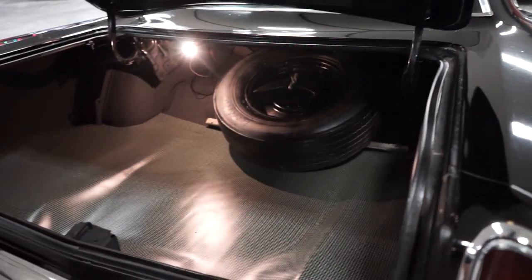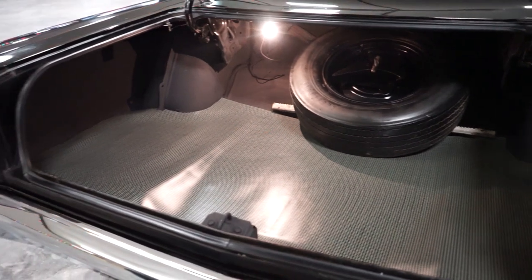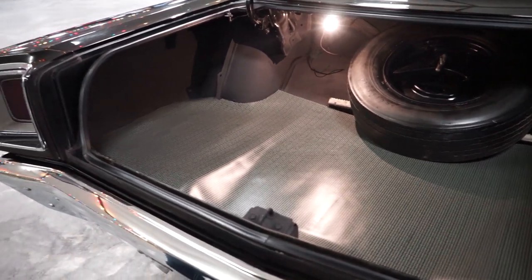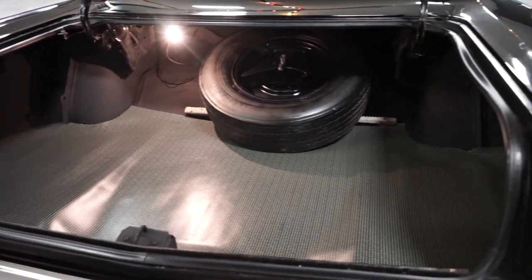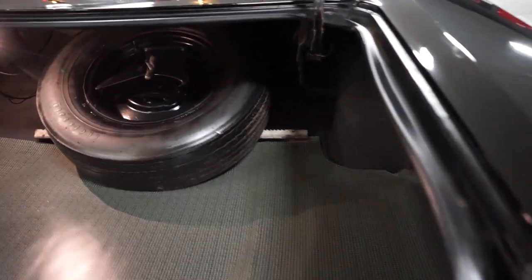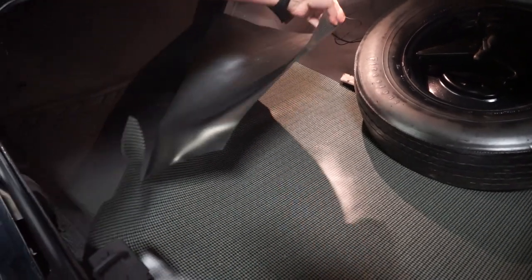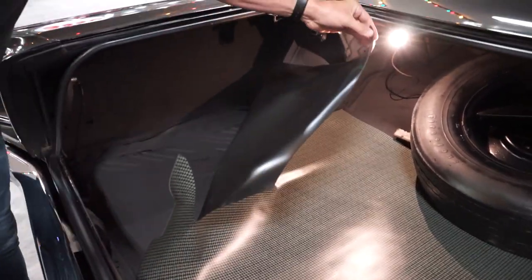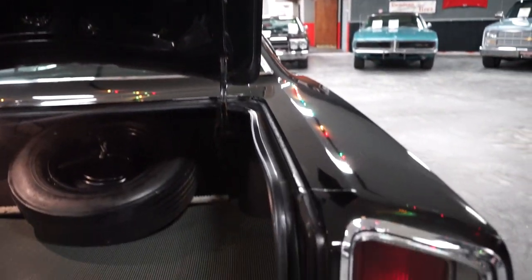Let's take a look in the trunk. Look at that spare — bias ply. So if you plan on using that spare, you might want to put a radial on there. That bias ply is probably original to the car. It does have a jack and a little breaker bar. Trunk mat. The trunk is in excellent condition — no rust holes, no rot holes. Your trunk molding there is in pretty nice shape.